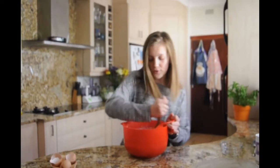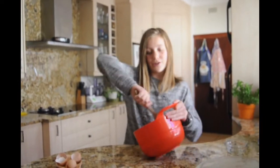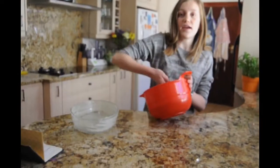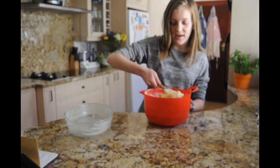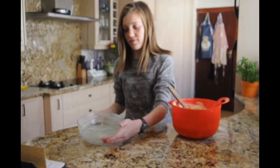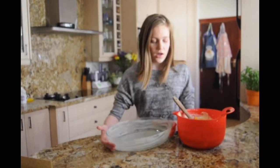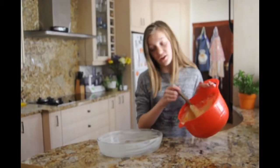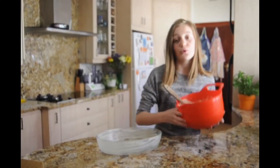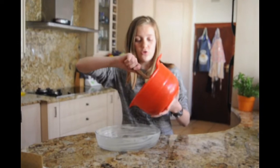It only takes a couple of seconds to mix and our mixture is all ready — you can see the fruit in there. I've taken a glass bowl and buttered it. We're now going to pour our mixture into the bowl and put it in the oven for 45 minutes, then take it out and do the topping.